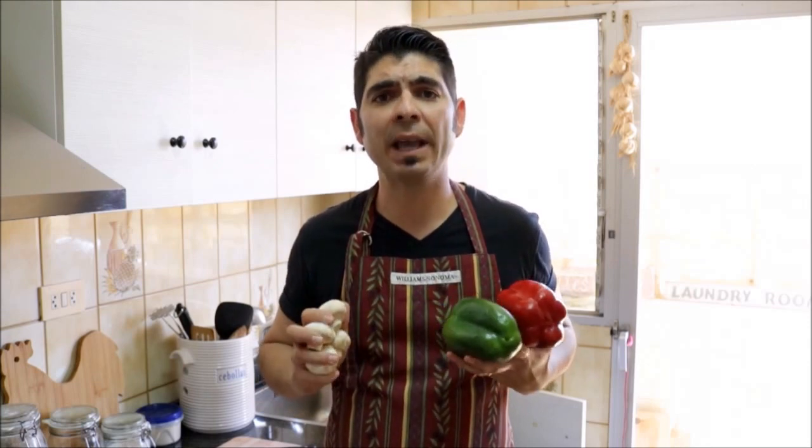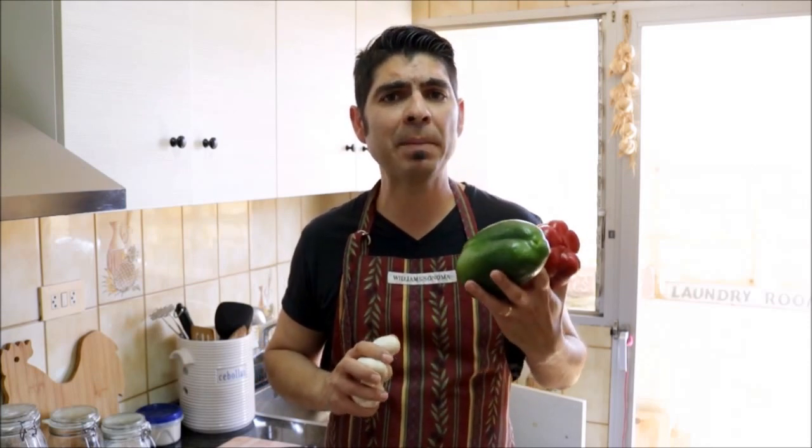Now let's start cutting our toppings. You can use whatever toppings you like. I'm going to be using a red and green bell pepper, about four button mushrooms, and some green olives.